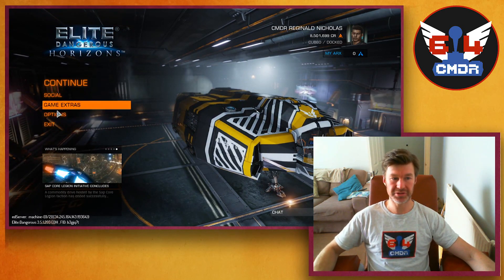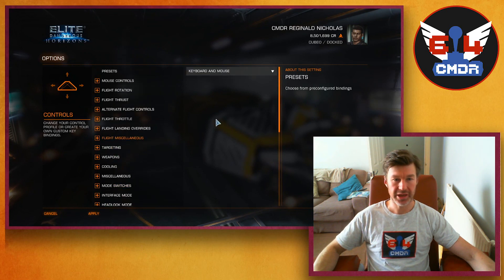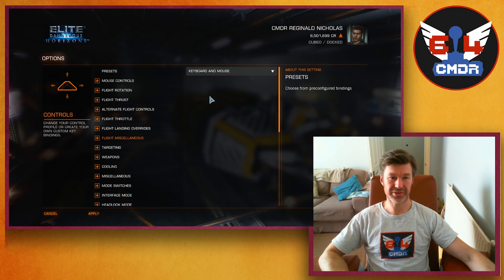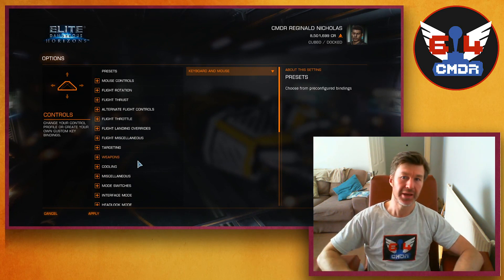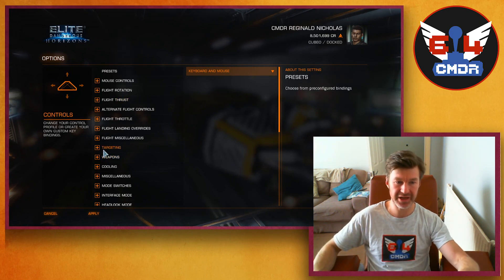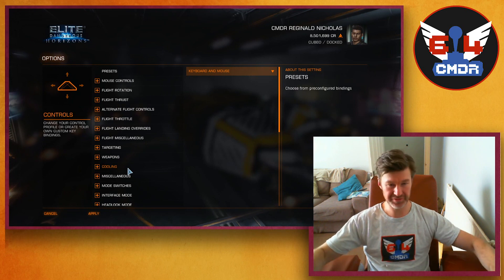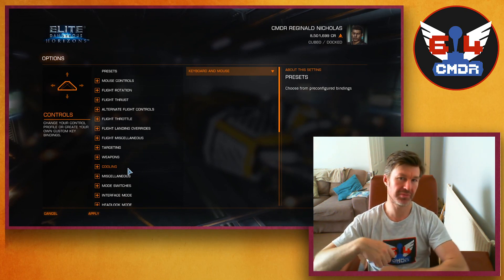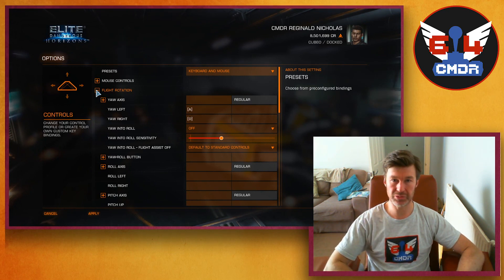First thing I want to do is go into the options on the game and into the controls. We've got a whole bunch of controls here and I need to decide which of those I want to be a button, which I want to be a switch, etc. So I'm going to go through all of these controls, every single one, write them all down on a piece of paper, and try to lump them into four or five different categories. There are a lot of categories already and I don't want 15 different panels, so I just want all the flight controls, all the SRV controls, all the camera controls, all the weapon controls — something like that.